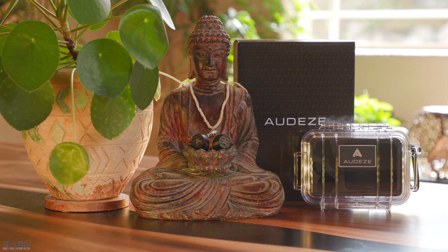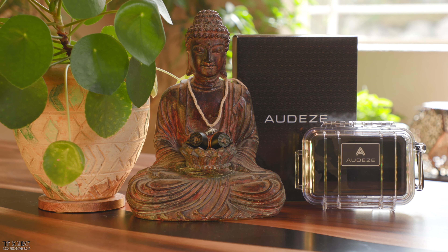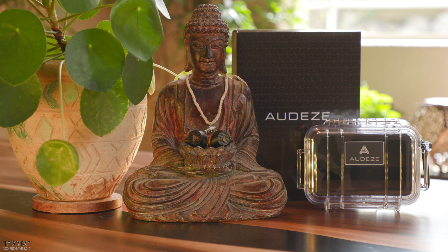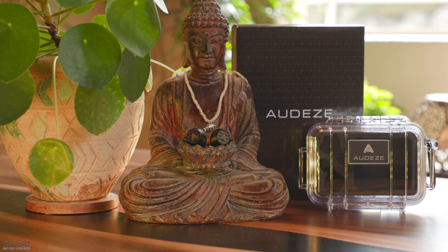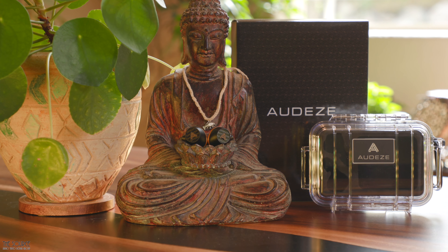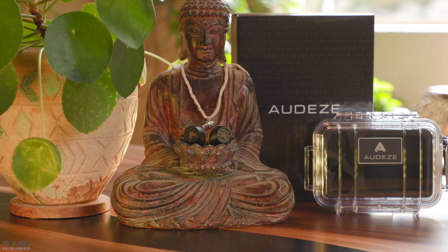Today we will be looking at the Odyssey Euclid Closed Back In-Ears. This video will discuss some design features, build quality, and some of my initial sound impressions. My more in-depth sound impressions will be reserved for another video in this series when we compare them to another closed back in-ear around the same price point. But don't go anywhere, as I'm going to tell you how you can win a brand new pair of the Odyssey Euclid IEMs.